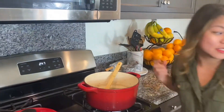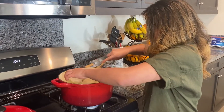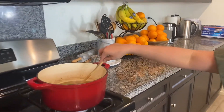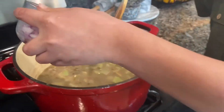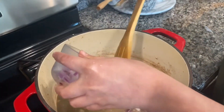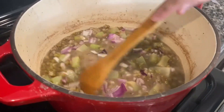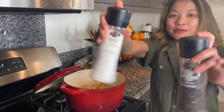Now it's time to add our chopped Sayori. Next, let's add our chopped onions. Then add the chilies, and salt and pepper to taste.